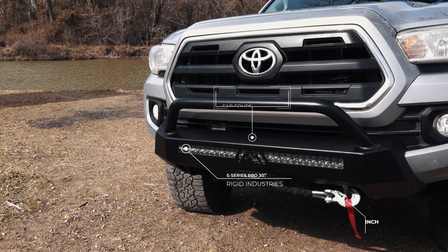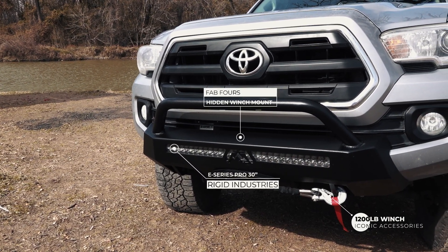The thing with this hidden winch mount is just that — it holds a winch. It can also accommodate a 30-inch double roll light bar.